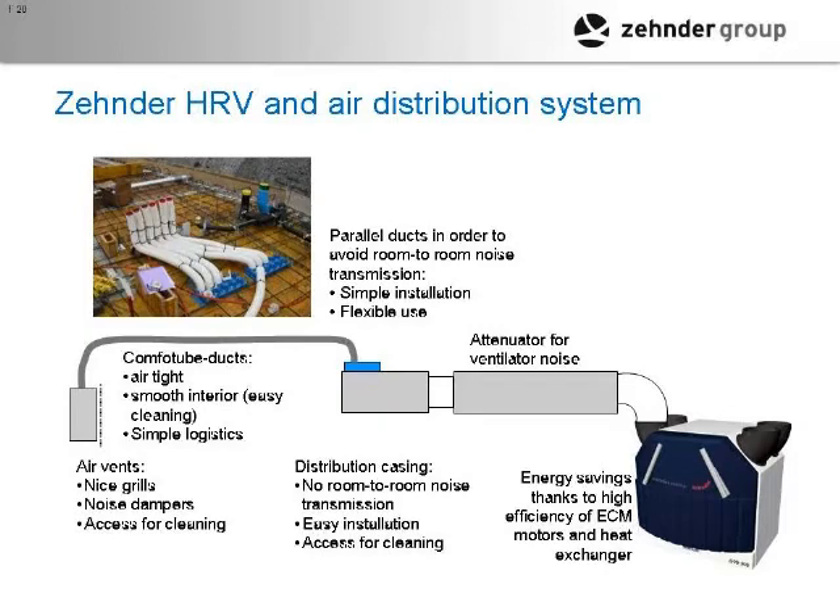Whereas a conventional American-made ducting system, statistically, has 20% to 30% leakage. So no leakage with this system. That ducting is smooth on the interior — it's flexed on the outside, smooth on the inside.